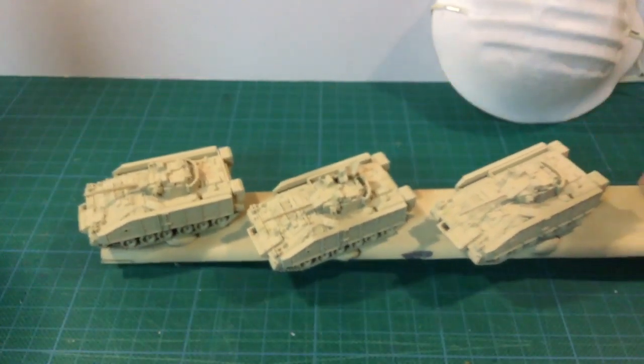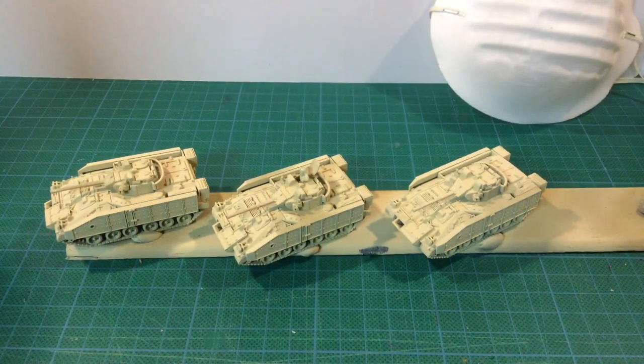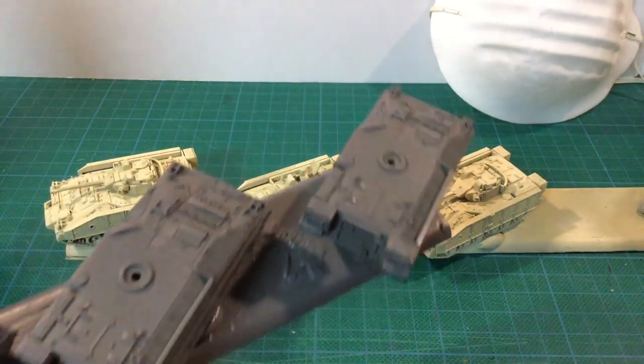Those are going to have to be stripped. I'm going to have to put them in Dettol and strip them and try again, but that won't be happening before my game next weekend. I had hoped to get them sprayed and it's just not happening unfortunately.